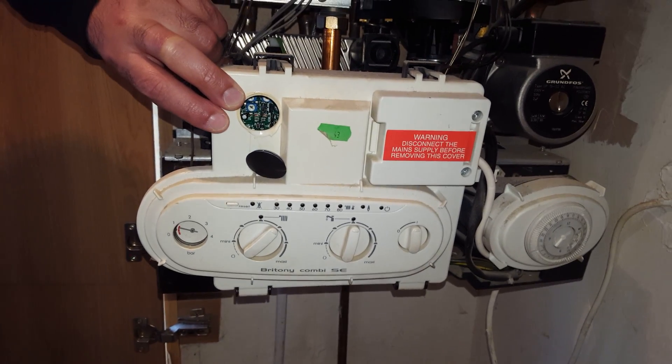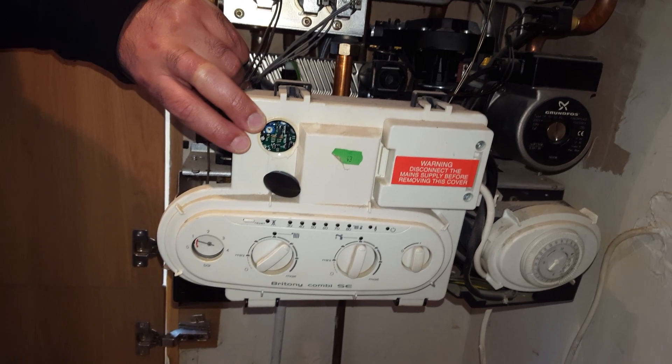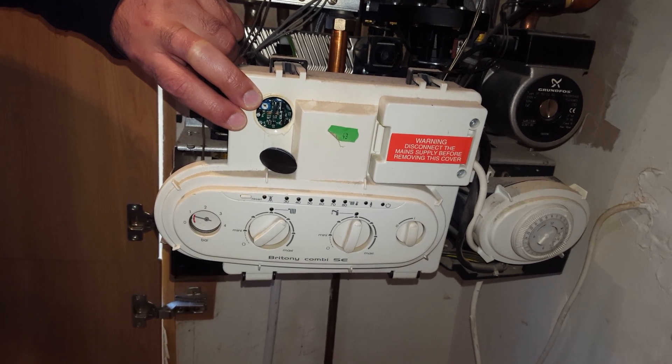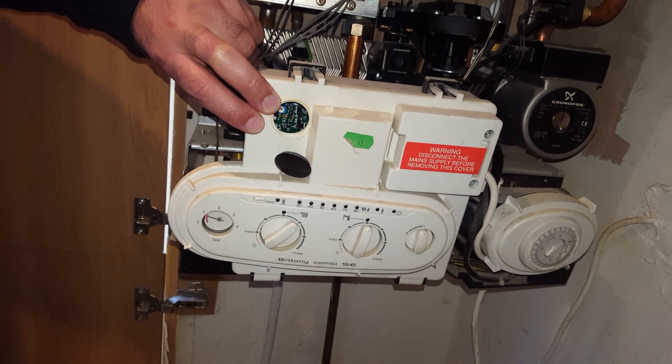Hello again, this is Tony from the Engineer Team Network, your masterful engineer. We're going to look at this boiler, but before we start, just a small public warning: anyone working on boilers should be gas safe registered and competent to do so.